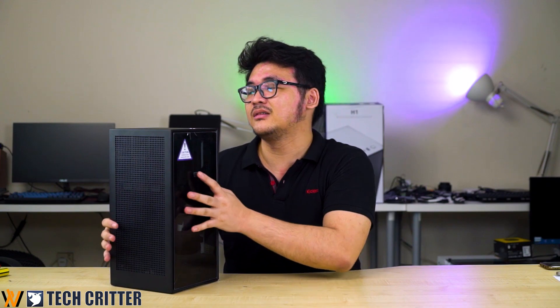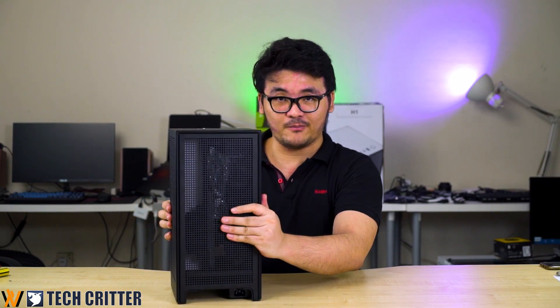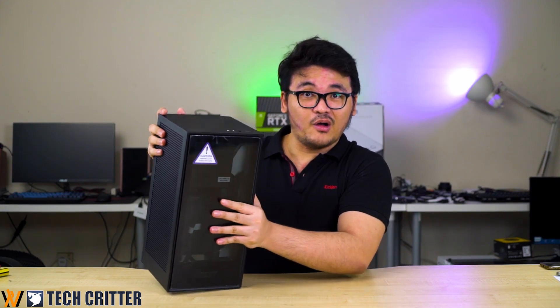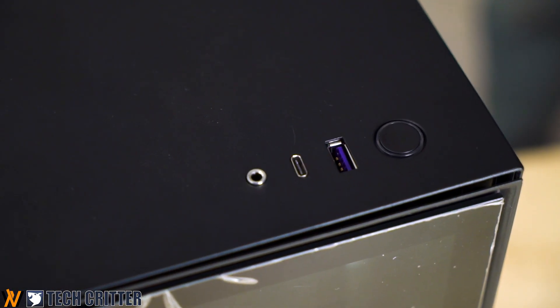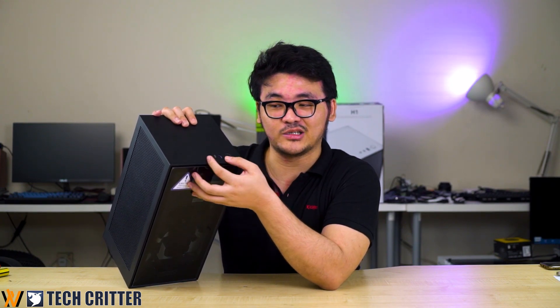For this case, we can see that it has a tempered glass front panel and a lot of mesh around the case itself — three sides of mesh and one side of tempered glass. On the outside, you have an audio jack, which is probably a combo for headphones and mic, one Type-C port, one Type-A port, and your power button. They could use a little bit more — ideally around three USB ports at the front would be better.